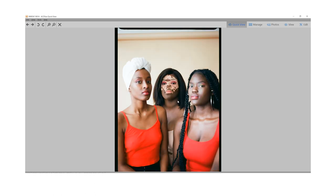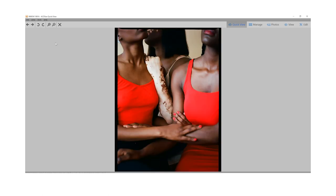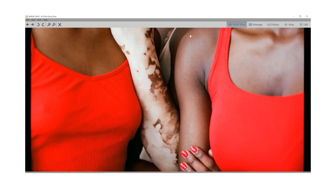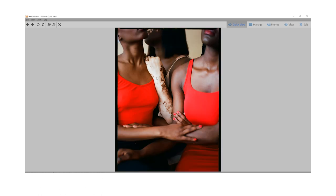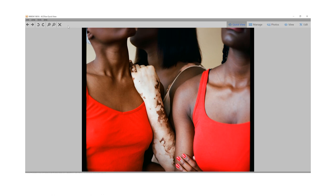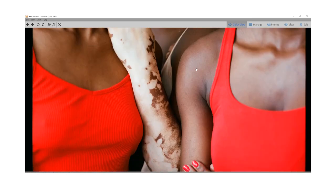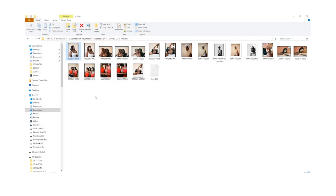I really like the result — the way the colors came out, the grain, the details. This is exactly what I was looking for. I wanted this beautiful skin complexion here to be seen in this shot, the vitiligo, the colors, the detail. This is exactly what I was looking for.